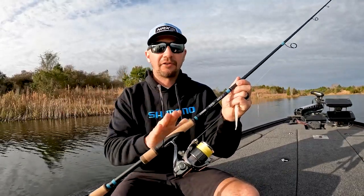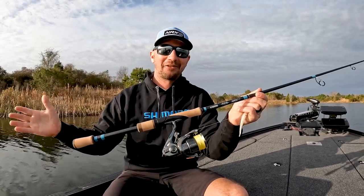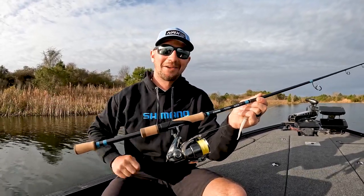One-piece body, magnesium Hagane — just all the best technology in spinning reels is in this reel. So if you want to use the best stuff you can, this is it. Highly recommend it.